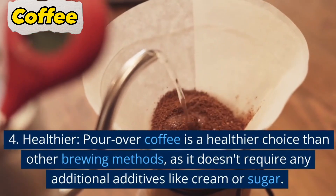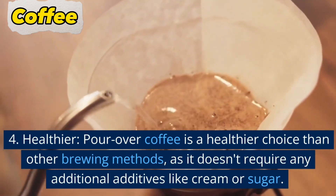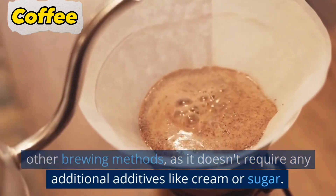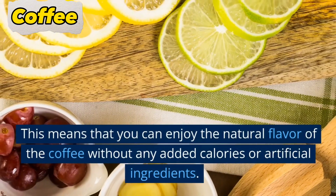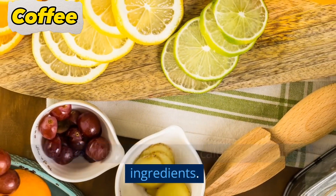4. Healthier. Pour over coffee is a healthier choice than other brewing methods, as it doesn't require any additional additives like cream or sugar. This means that you can enjoy the natural flavor of the coffee without any added calories or artificial ingredients.